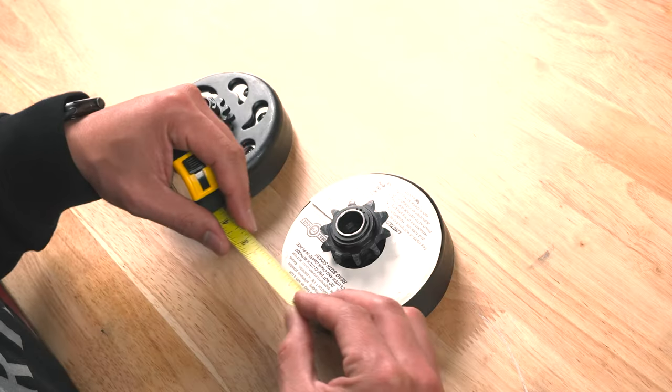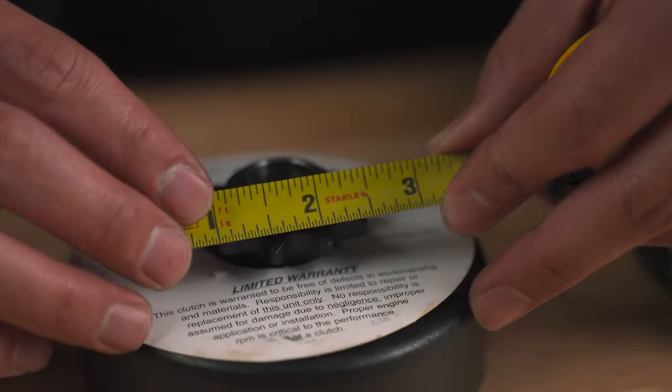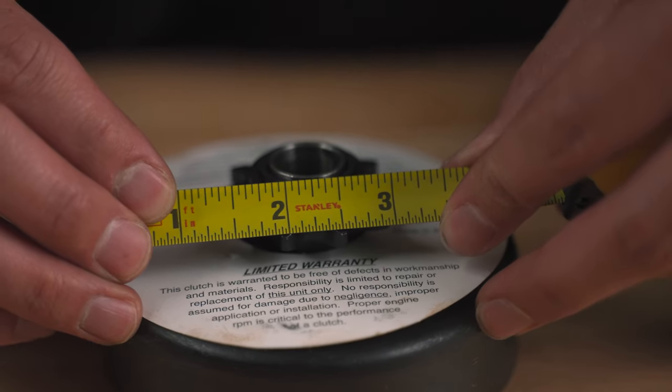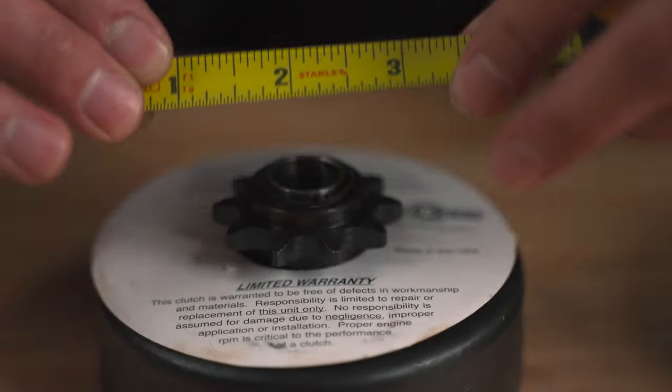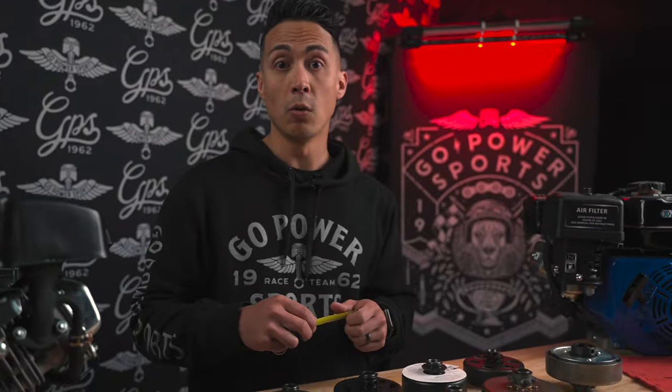Now we need to know our pitch, and we'll get that by going tooth to tooth and figuring out the spacing. This one looks to be half inch. Our most common pitches are going to be either 3/8" for number 35 chain, or half inch for number 40, 41, or 420 chain. If you don't have an existing clutch to measure, you can go to your mini bike or go-kart rear sprocket and check that sprocket's pitch. Or if you have an old chain, sometimes the chain number is imprinted on the side. You can also go from roller to roller on the chain to find the pitch.